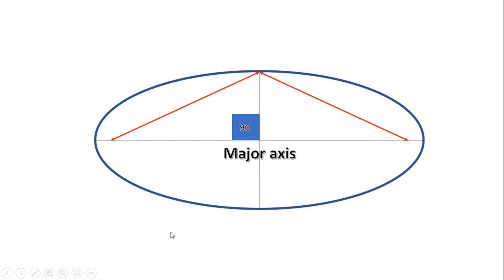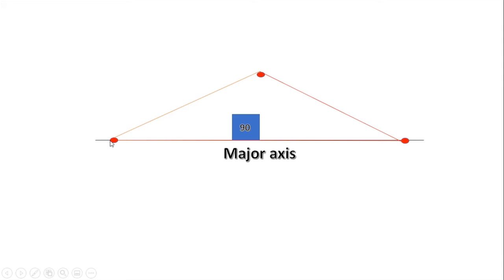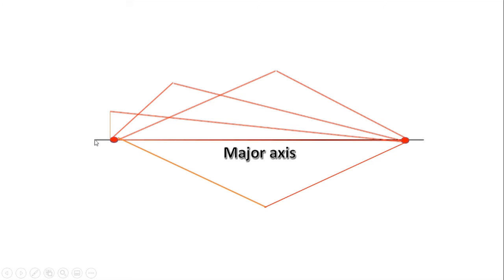Those two focal points are really important — that's where you put a pin in the ground. You attach string from one focal point to the top where the minor axis meets the major axis, then to the other focal point and back again, creating a triangle of string which you tie off. Then take the top pin out so the string goes slack. Put your spray can inside and stretch the string until it's taut. Keep it tight, swing it round in an arc, do the other side, and you can gradually make the ellipse.